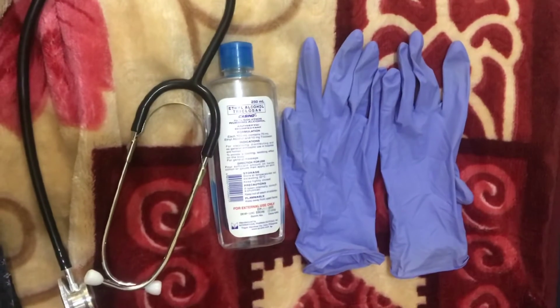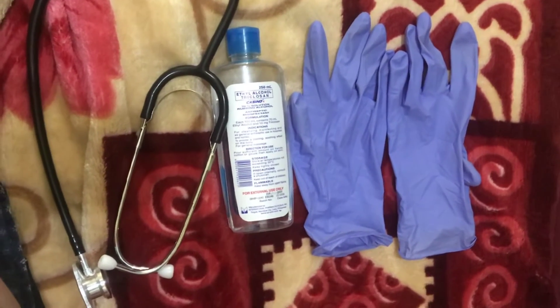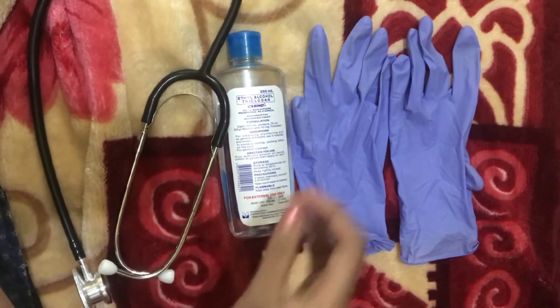Good day everyone. I'm your student nurse for today. For today's video I'm going to do segment three, which covers the lower and upper extremities and the cardio, and also segment four which is the abdomen. The equipment that we need are a stethoscope, alcohol, and a set of gloves. First, do proper hand hygiene.